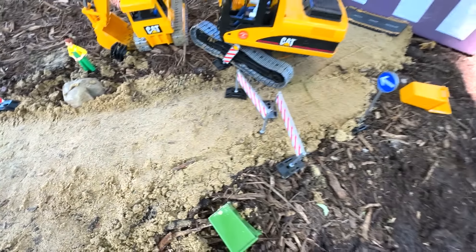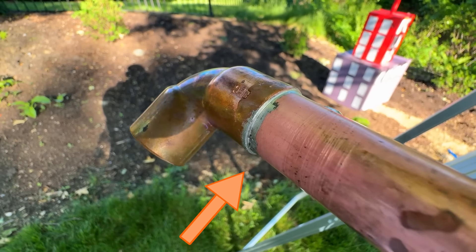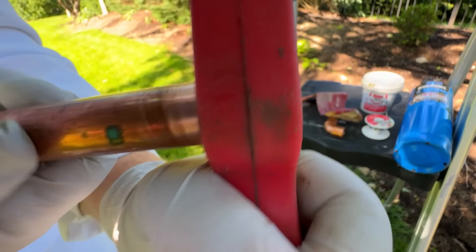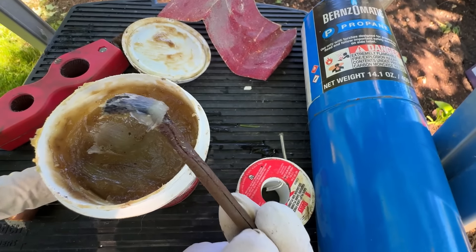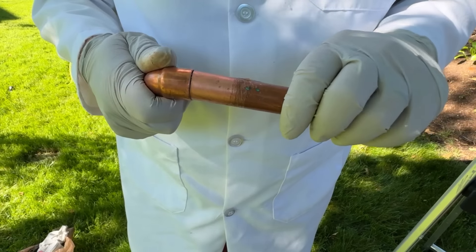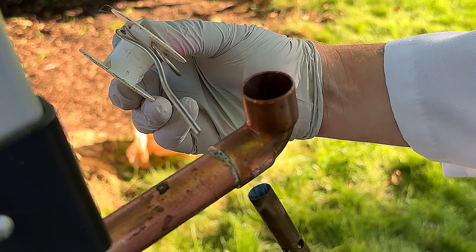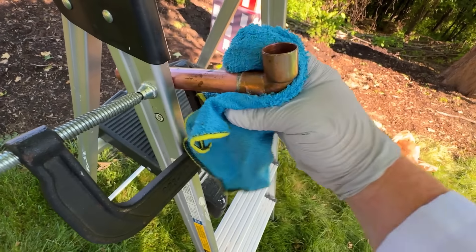Now let's learn how it works! This is how soldering copper pipe works. Solder is this silver stuff that glues copper pipes together. First we need to sand the end of the pipe to clean it, then brush flux paste on to where the joint will be. Next we assemble the joint, heat the pipe with the torch, and the solder will melt and flow towards the heat. It's done — now clean it with a wet rag!